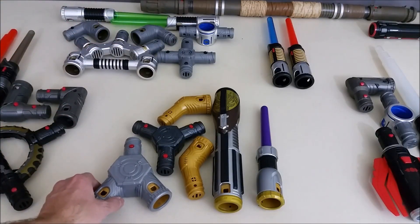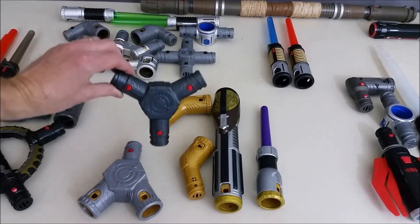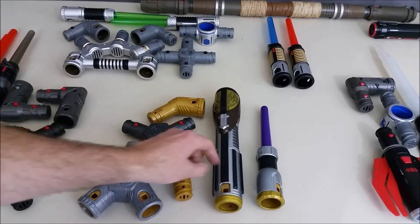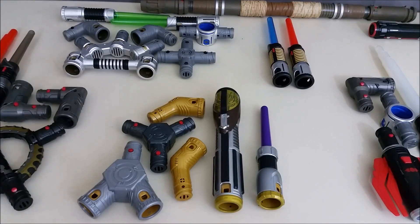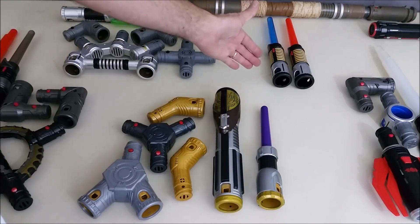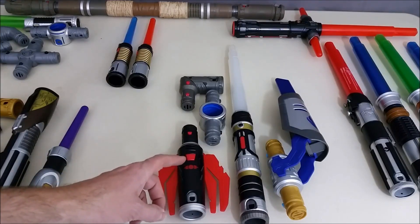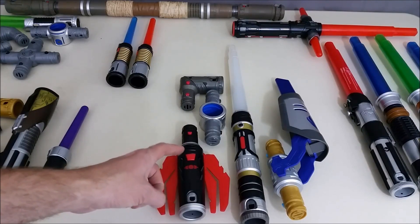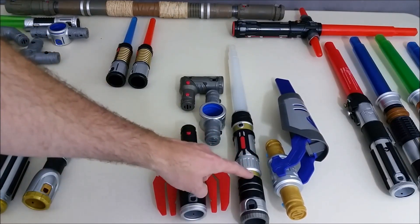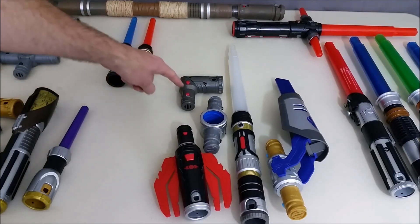Then right here we have the Jedi Knight lightsaber kit, and you'll need the Y connector, the other Y connector, the two gold angled elbows, the yellow lightsaber, and one of the purple daggers. Then right here these two light daggers are from the battle spin light dagger kit — you just need the two light daggers from that. Then moving along right here you have the path of the force mega pack. Now you've got to make sure it's the mega pack — it has more pieces. So you need the Sith handle, the Jedi handle, the lightsaber, the hilt adapter on that, and one of the corner elbows.